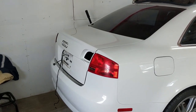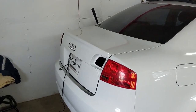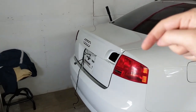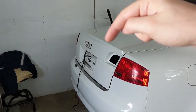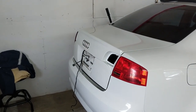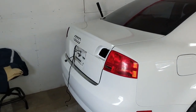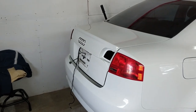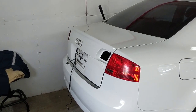The old trunk lid is off and I just temporarily dropped the new one on. I think it looks awesome at first glance. It might seem ridiculous to some people to do this just for the integrated lip, but I think it looks really good — the B7 suffers from rounditis and needs some sharper edges. By the way, the part number between the S-Line and the S4 trunk lid is identical, so whatever you get your hands on is fine.